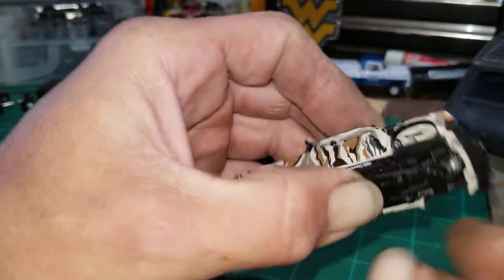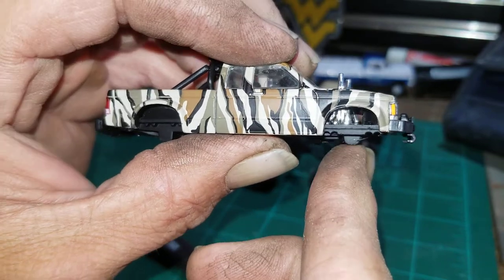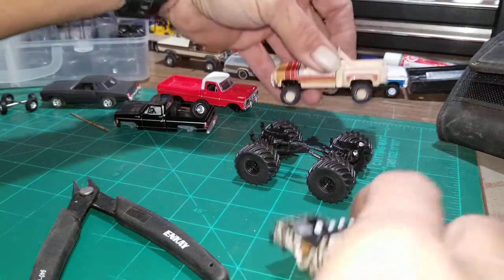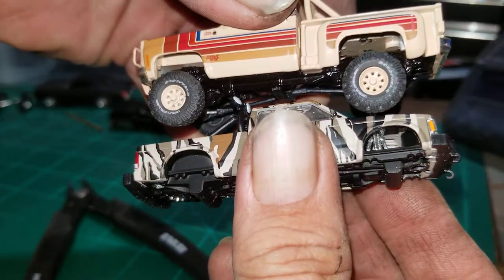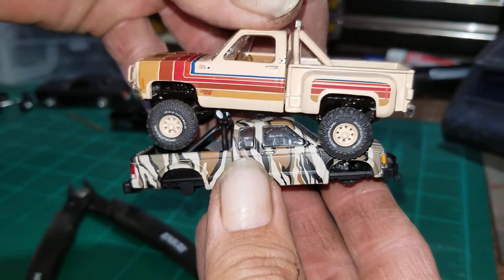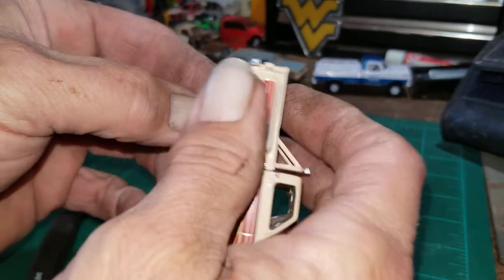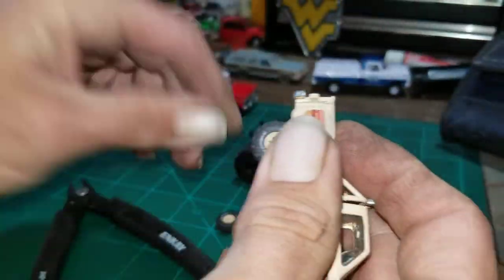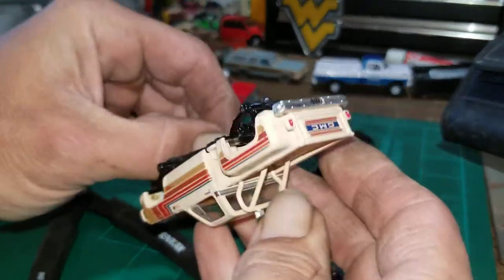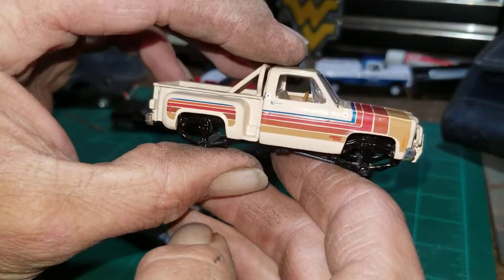It looks like there's already a raised rail there for us. I've decided that since the color of this almost matches the color of these wheels off of this M2 GMC, I'm gonna use those wheels — kind of a desert sand look. I've already loosened these tires so they'll come off easy.